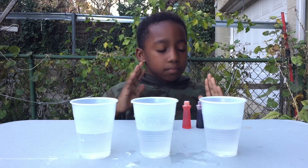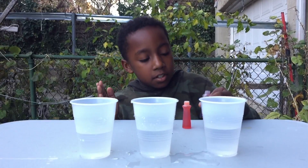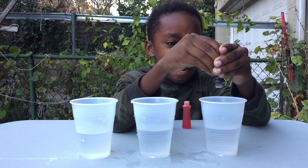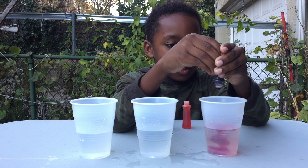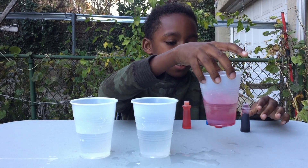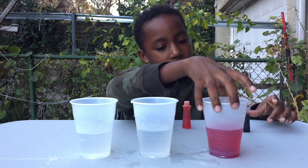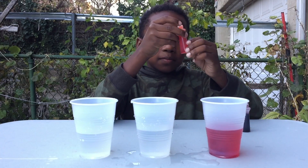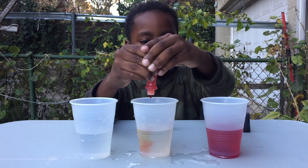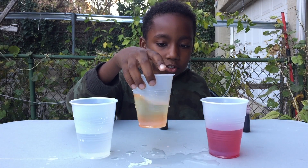Step two: put your food coloring in each cup — four drops. Do not mix the colors. Then you stir it a little, make sure it doesn't splash everywhere, and you're good to go. Second cup: one, two, three, four drops, and then we stir it.